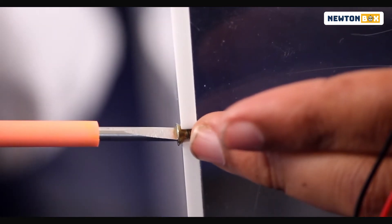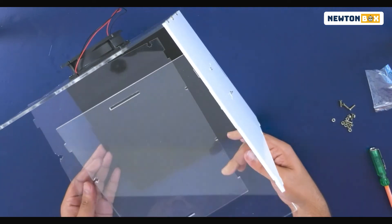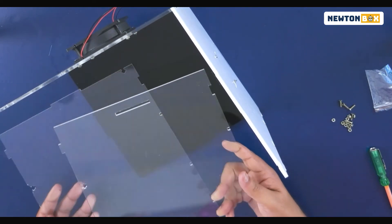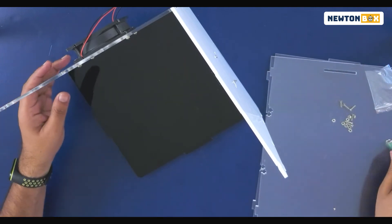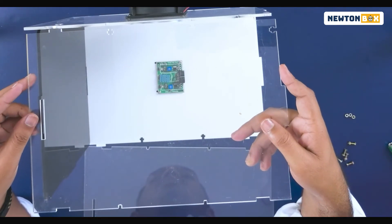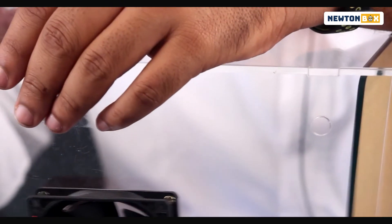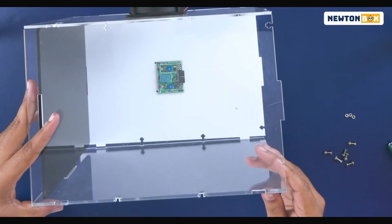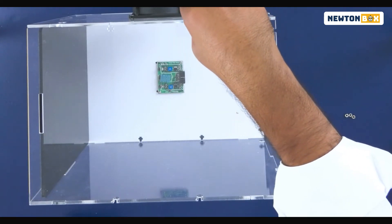Once you're done, you'll notice it has given the structure a bit more strength. Now let's fix the other two sides — we're going to need the other two clear plates. Fix one plate on one side and the other on the opposite side. Take the other structure, make sure the clamp is properly aligned and the holes are properly placed, then place the screws on one side and tighten properly.